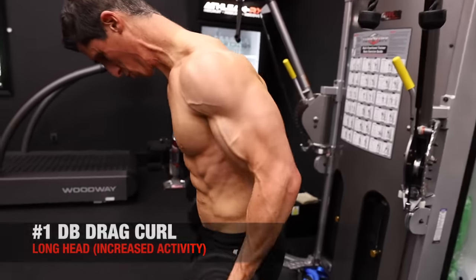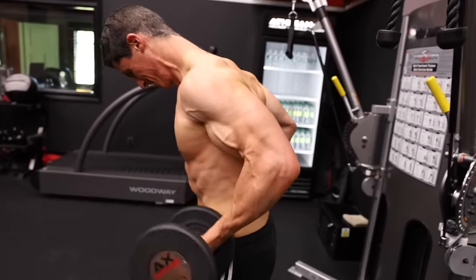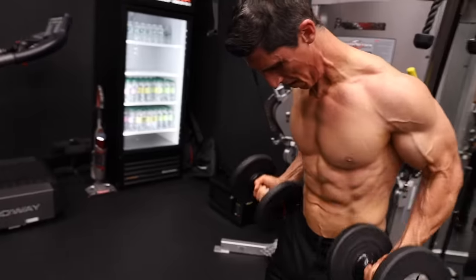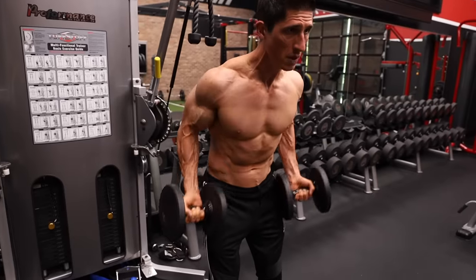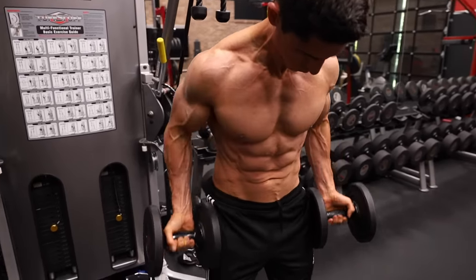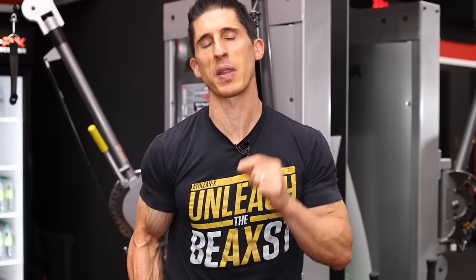The first exercise is the classic dumbbell drag curl. It gives us the opportunity to get the elbow back behind our body and keep the dumbbell close by simply dragging it up our body. The goal is to make sure the elbow never drifts out in front of you — keep it all the way back and try to get that dumbbell as close to your shoulder at the top as you can. It's a good contraction with a focused effort on the lateral outside head of the biceps.